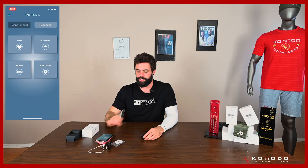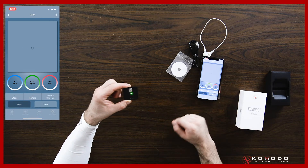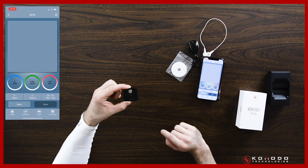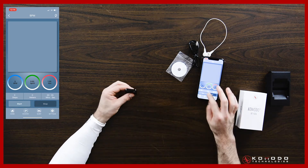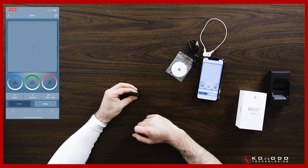Before we even use the sleeve, familiarize yourself with the device by going into BPM. There are two main modes: the first is activity mode, which is under BPM, and the second is health mode, which is under the ECG HRV button on the app. Go into BPM mode, that's the active mode, and simply hit start. On the reverse side of the device you'll see the sensors start blinking — that's the optical sensor for the BPM. Just give it a test and hit start; you'll see a little loading icon.